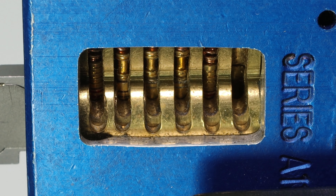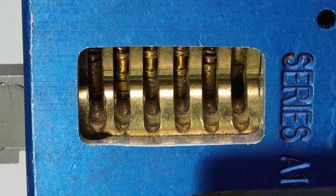Obviously, when you are picking a lock in the field, you may not know what the key is, but it is something that is just really cool to show off.